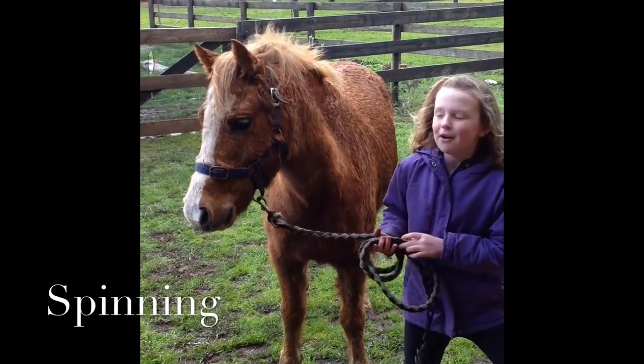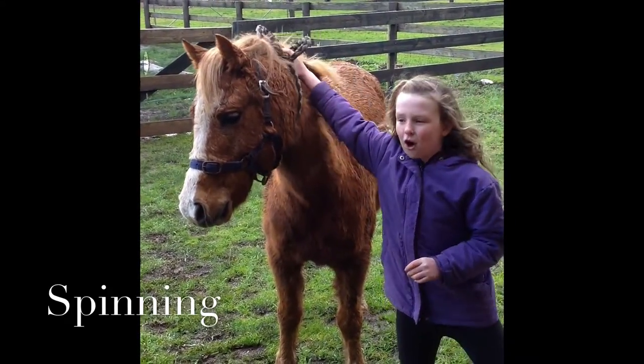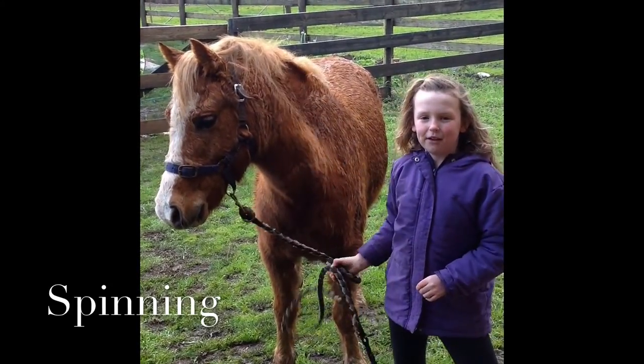Next up we have — I'm going to be riding — so that's the last of our lead work. Next up it's going to be riding.